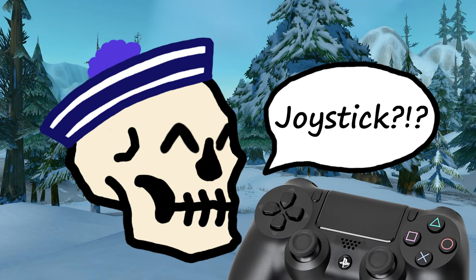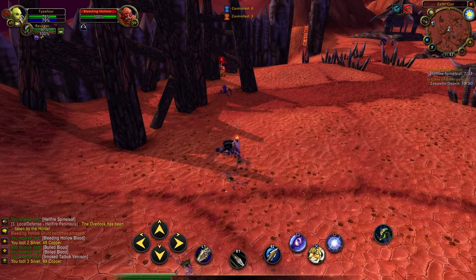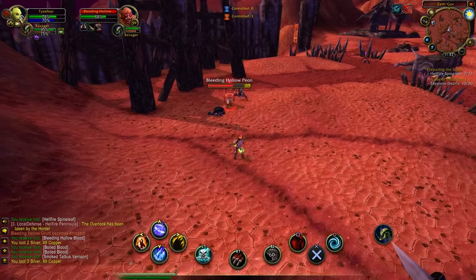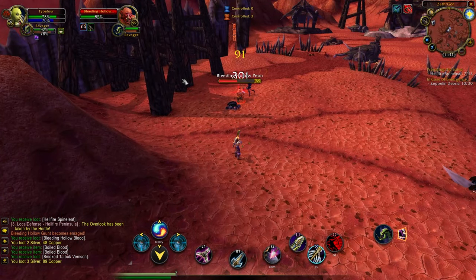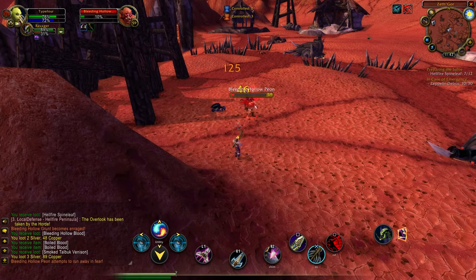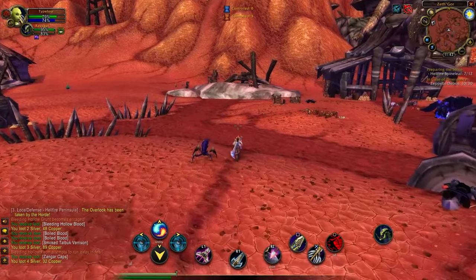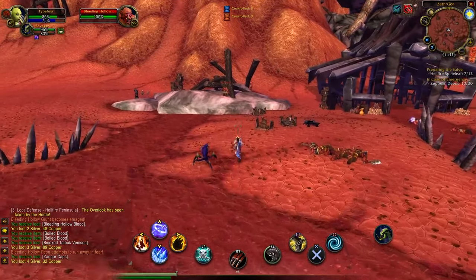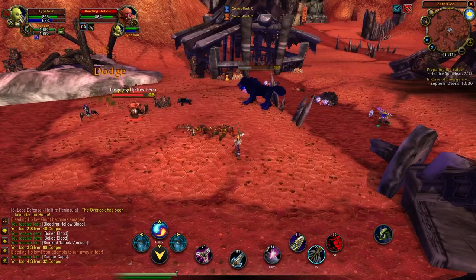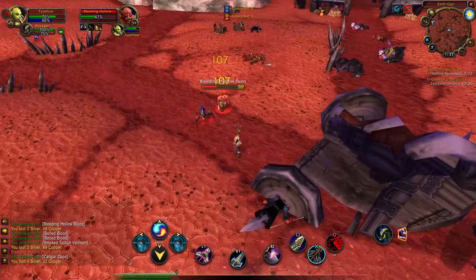Hello everyone, this is Stinkfist, and today we're going to be setting up the ConsolePort add-on so you can play WoW with your joystick. To me this seems like an amazing prospect, especially if you want to play it laid back on the couch compared to the try-hard mode everybody's doing on their keyboard. Playing with the joystick does have its downsides — ConsolePort is quite overwhelming at first, but I'm here to help you through the initial setup process, and then you can finish customizing it on your own. I'm also going to talk about some of my philosophy behind button bindings.